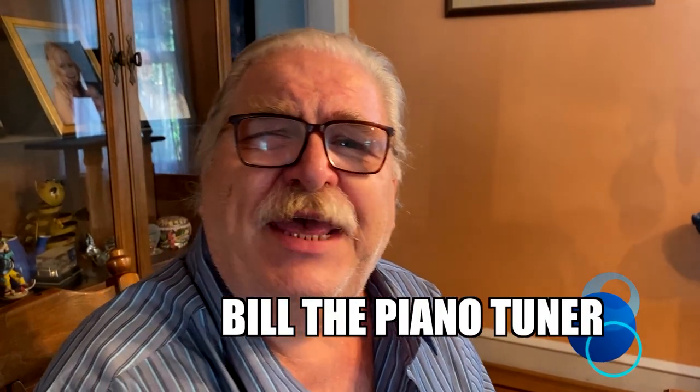Hi, I'm Bill the Piano Tuner. Thanks for joining me. Today we're going to talk about adjusting the jack to knuckle relationship.